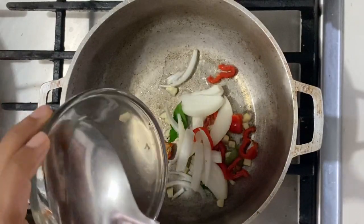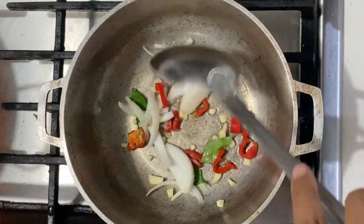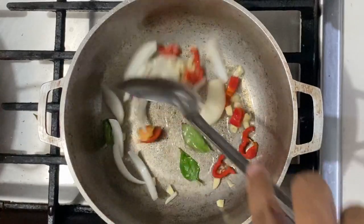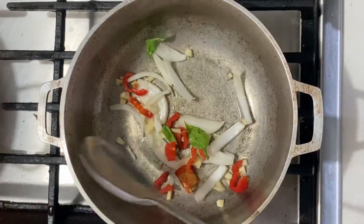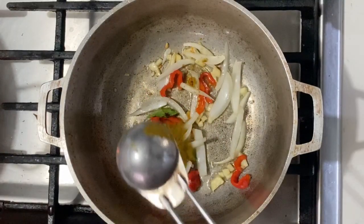To some heated oil, I'm going to sauté the onion, garlic, hot pepper, and those curry leaves — going in there. Just going to cook this for about two to three minutes.